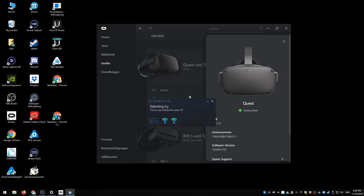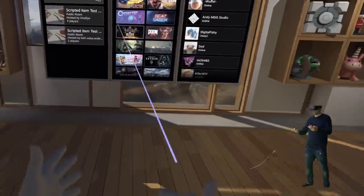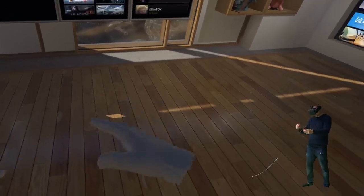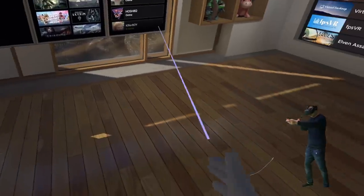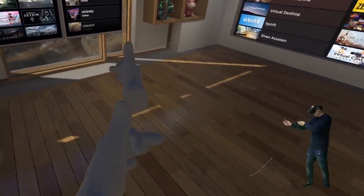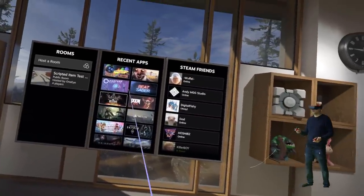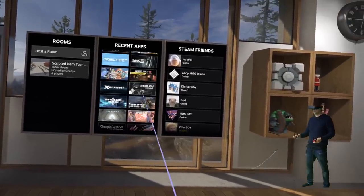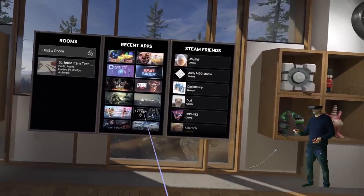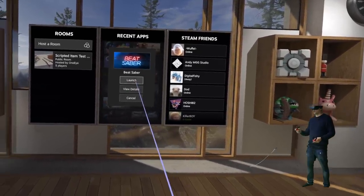Unfortunately I could not record the Oculus Home view because the Oculus Link mirror that I normally use to record Rift S footage didn't work. So I started SteamVR — and yes, you can play all your SteamVR games. Here I am in SteamVR checking the tracking, checking if occlusion is a problem. No problem at all. The tracking is just as good as in the Rift S, and you can play all of your SteamVR games next to all of your Oculus games.